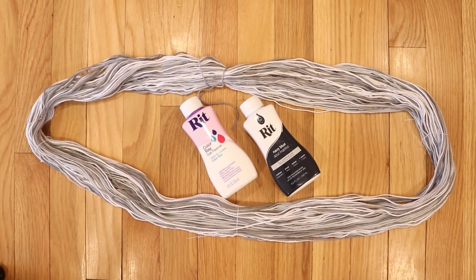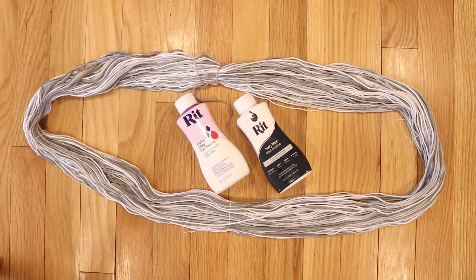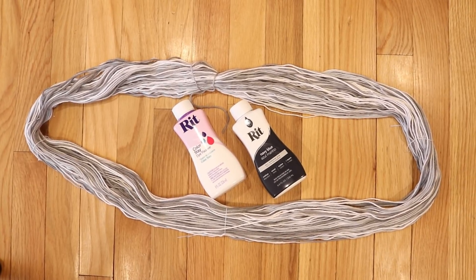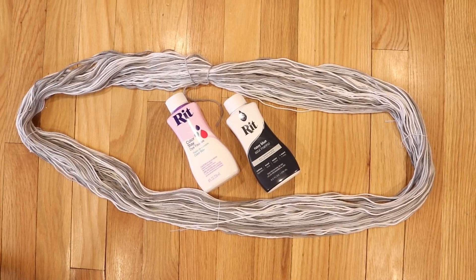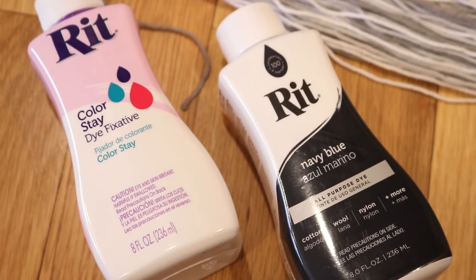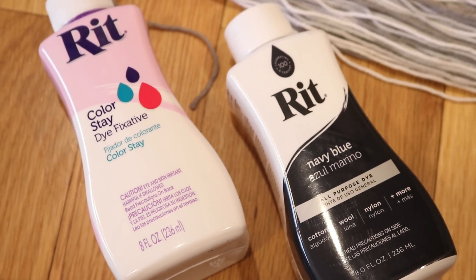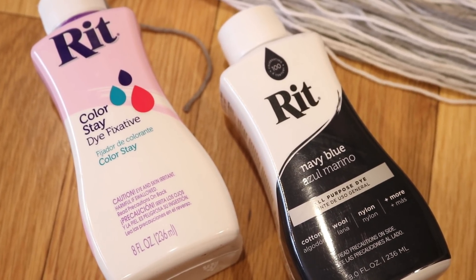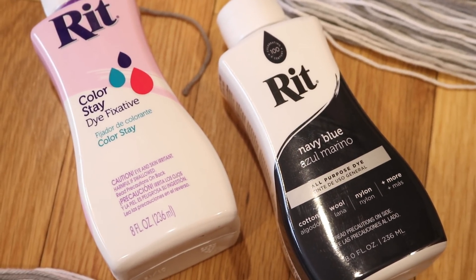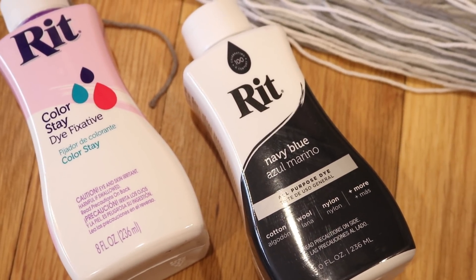We are going to over dye our yarn with navy blue dye. I picked this color since it is a deep color because I was curious how much of the grays we will be able to see through after we are done with our dip dyeing. While filming this episode I am also filming an experiment to see if the RIT Color Stay fixative helps the RIT dye stay on cotton fibers through multiple washes. So I am planning to fix this yarn with the color stay fixative just as a precautionary measure.